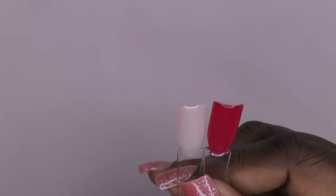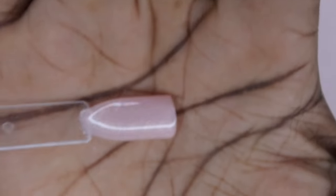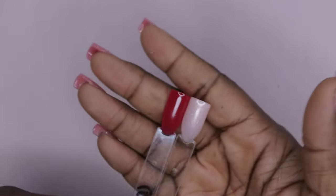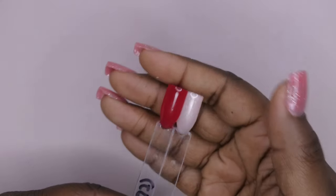Alright, so this is what the two colors look like swatched out. I didn't swatch 172 again since I had it in a previous box. So 198 is a really beautiful soft pinky peach color with some beautiful gold shimmer glitter in it, and 172 is a really pretty jelly fuchsia color. These two gels plus the happy gel and bubble gum gel were the gel items I got.